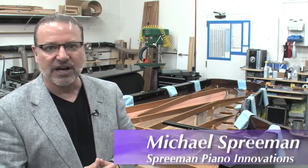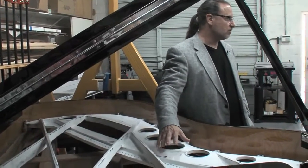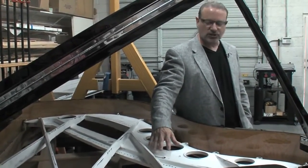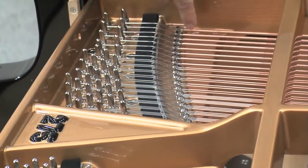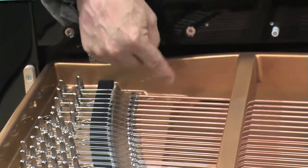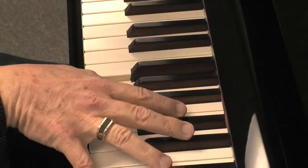I often get asked how much time, how many hours it takes to make one of these pianos. This particular project is about a thousand hours, which I'd say is average for us right now. To give you a comparison, most of the major manufacturers doing nine-foot performance pianos probably invest between 250 and 300 hours.